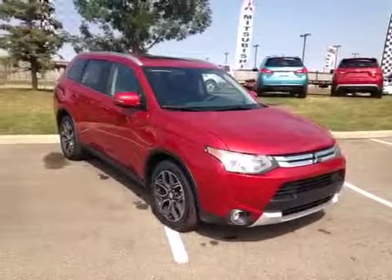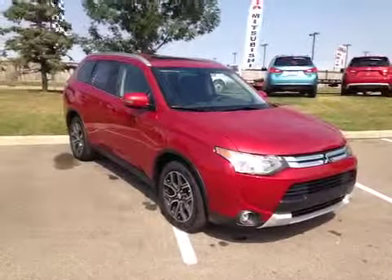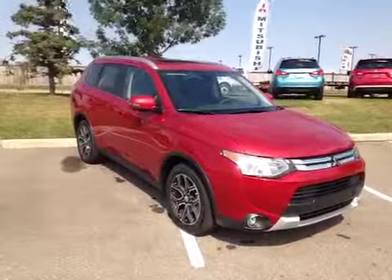Thanks for watching. Today we are proud to present to you this 2015 Mitsubishi Outlander GT in Rally Red.